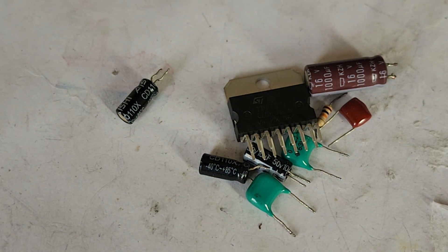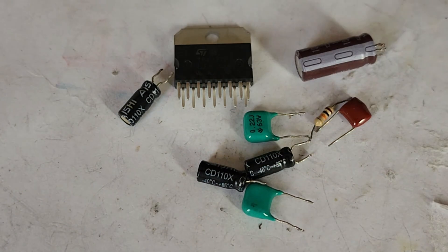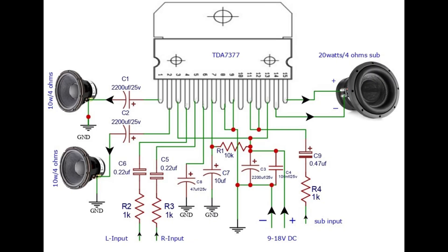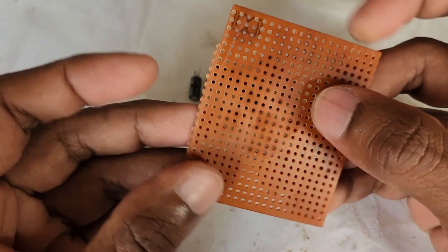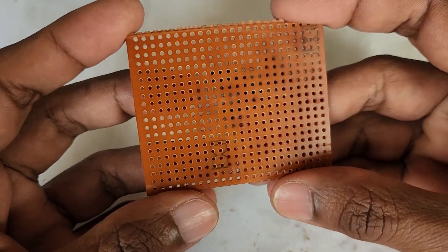These are the components needed to make this amplifier circuit. This is the circuit diagram of this amplifier. Here I am using a dotted PCB to assemble this circuit.